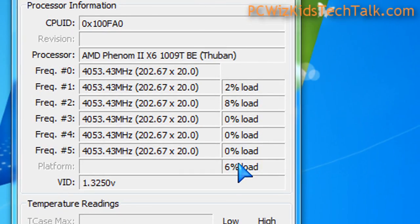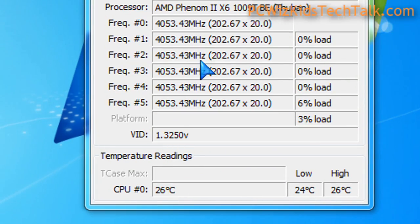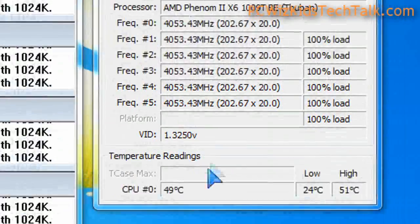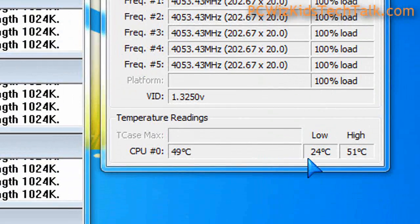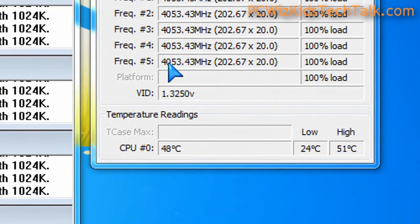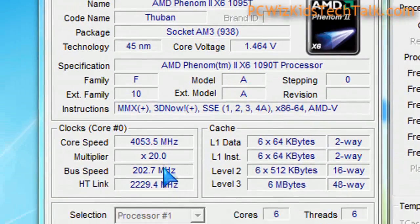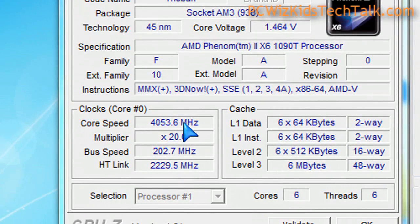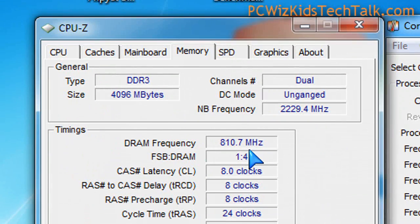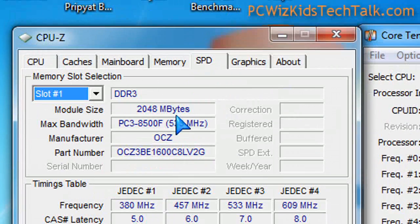For less than $300, you're getting six cores which run nice and cool. If you were to buy the latest Intel Core i7 980X, which costs almost $1,000, you can't compare — it's night and day. This is less than $300 for 4 GHz performance with six cores, compared to that $1,000 CPU. So you're just trying to figure out what is the best bang for the buck, depending on what you want to do.